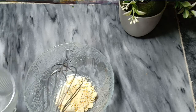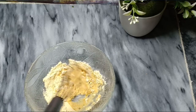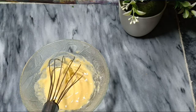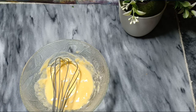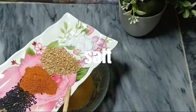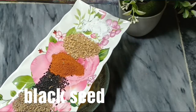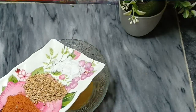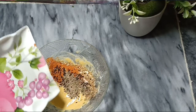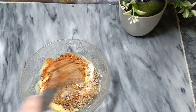We will mix it with a little water. Now we add the merchant salad. We will mix it with salt according to our taste, in the same way.